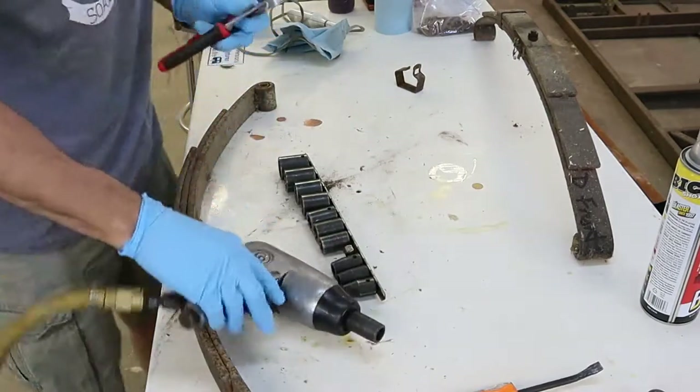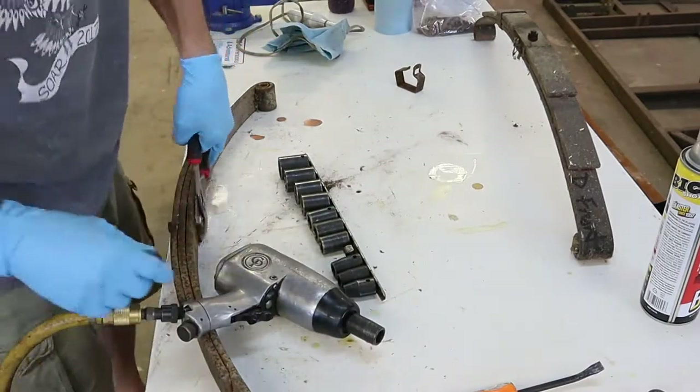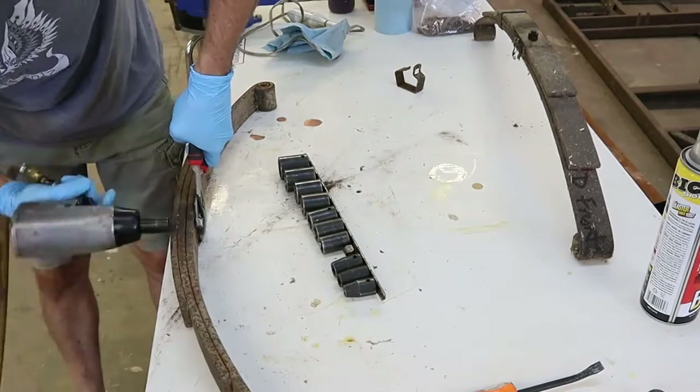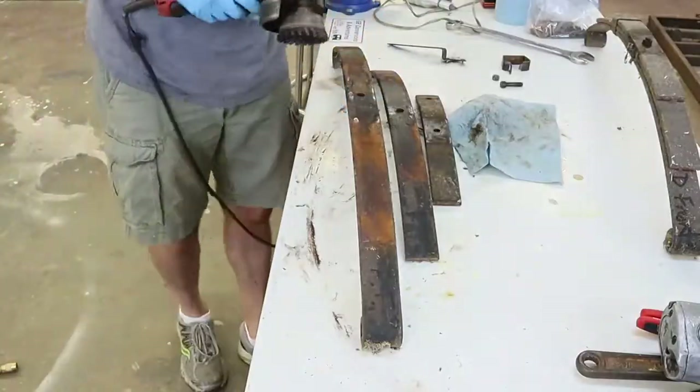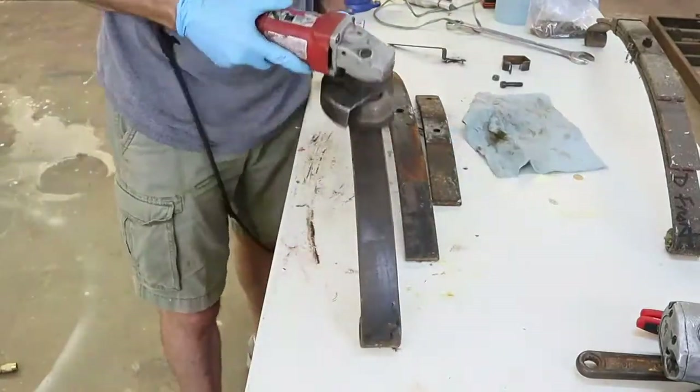Next, I removed the nut from the bolt, and you can see that these springs are under pressure. I made a mistake here — I would suggest that you have a C-clamp on these springs to hold them together while you pull this bolt and nut apart.